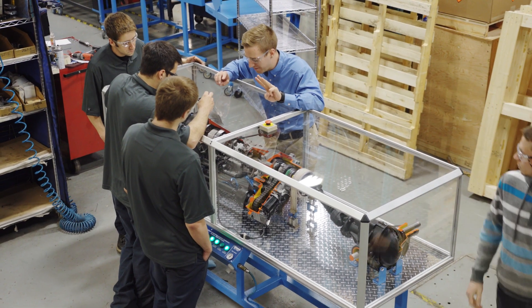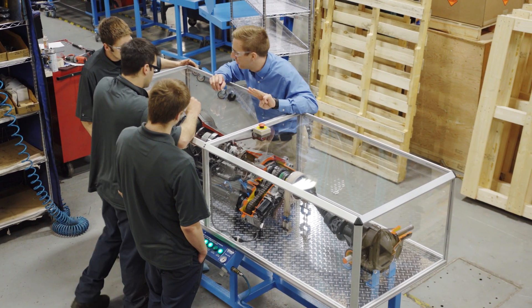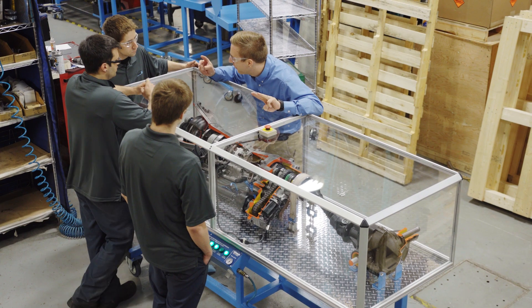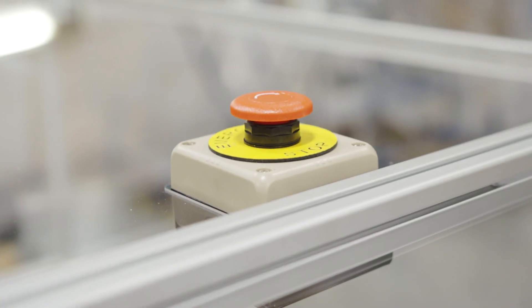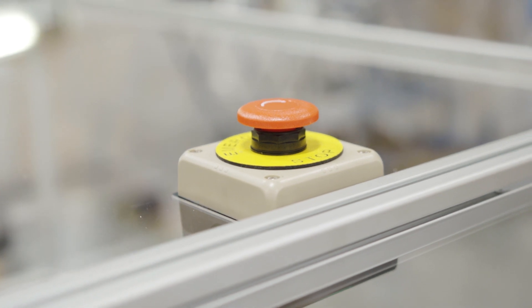Now let's talk about one of the most important things for you as a teacher, for your school and for your students' safety. You'll notice the entire product is enclosed in a plexiglass enclosure with an emergency stop button on top.